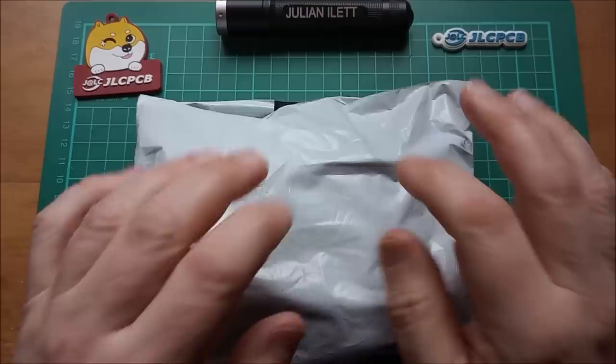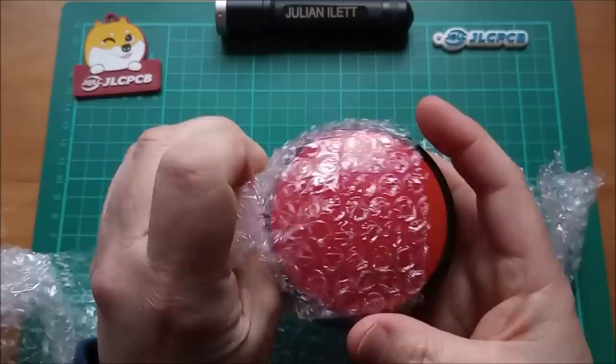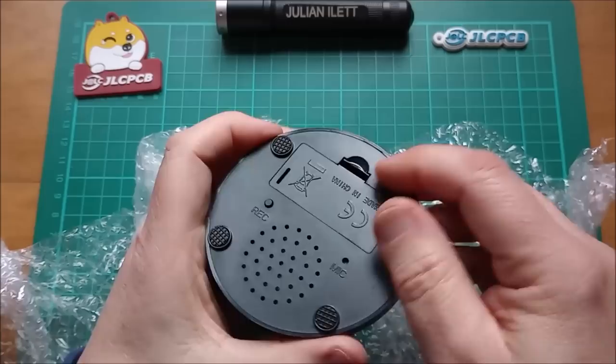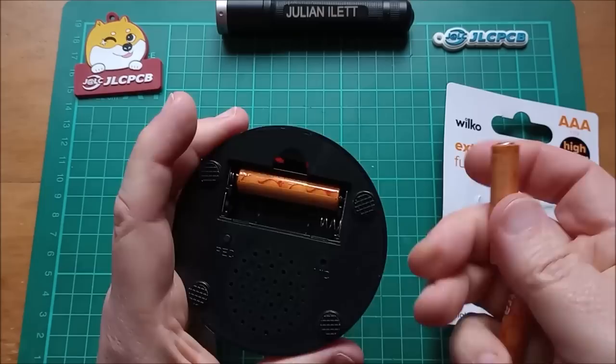Now on to the next item — it is heavily packaged. This was described on the envelope as noise makers. There is only one noise maker: it's a big button which you press. There is a battery compartment — those look like triple As. On the bottom here we've got microphone and record, so that looks like fun. Let's have a play — right, some batteries.